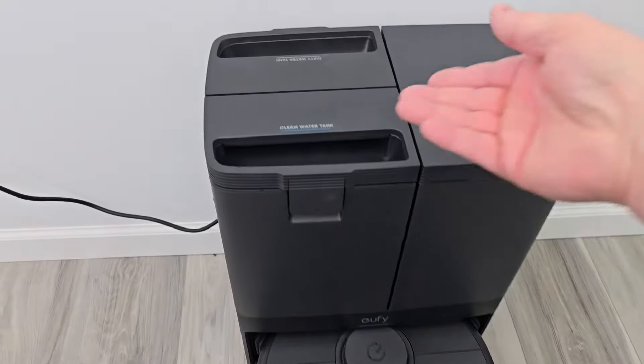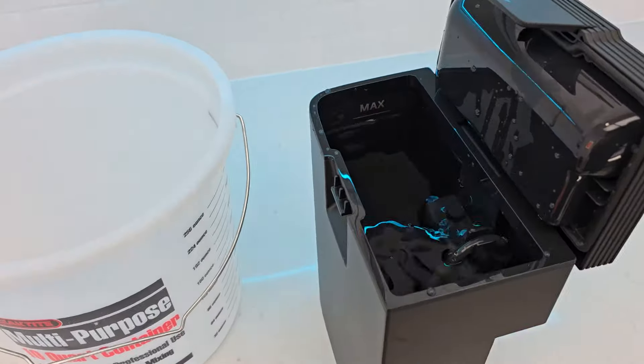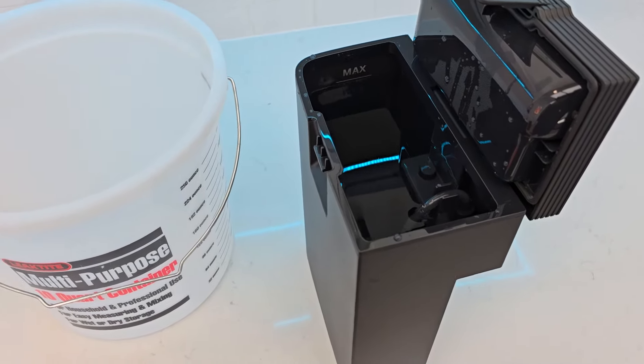Here we have the Eufy X10. This is the clean water tank. Let's take it off and see how much water is in it. I've got this filled up to the max line, but let's see exactly how much water this is, then we'll fill this up and put the solution in here.